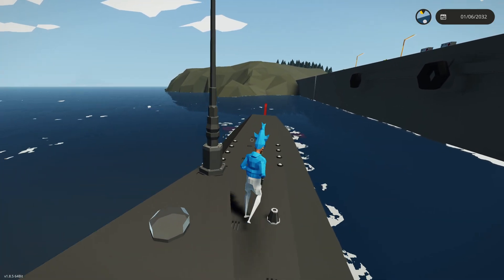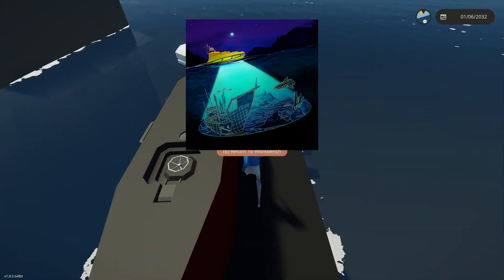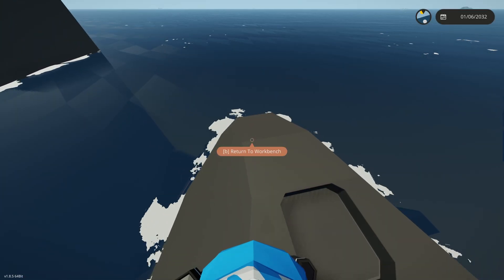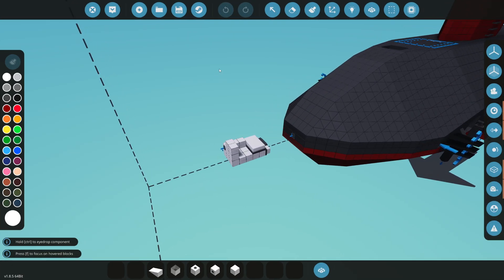Welcome back to another research submarine video. Today we're going to be adding LiDAR, which is an underwater laser used for scanning the bottom of the ocean bed, so we're going to be able to see if there are shipwrecks under here with this laser. We're going to go ahead and install this today.